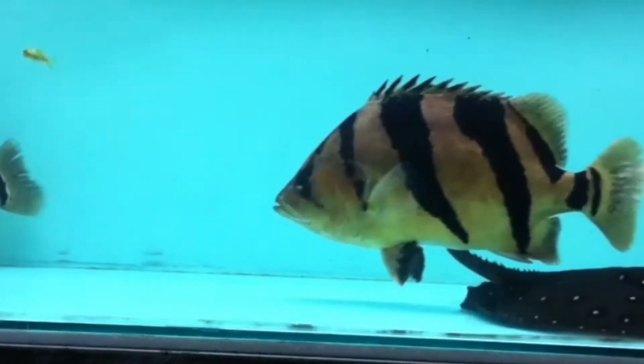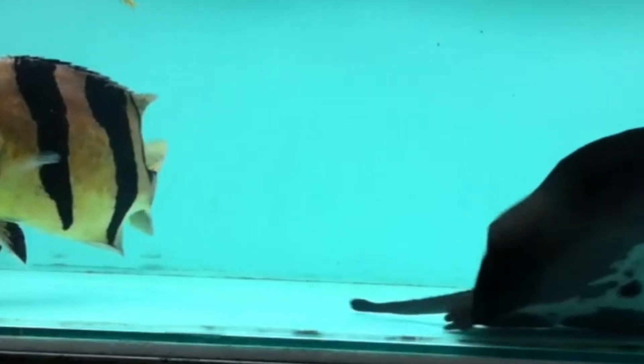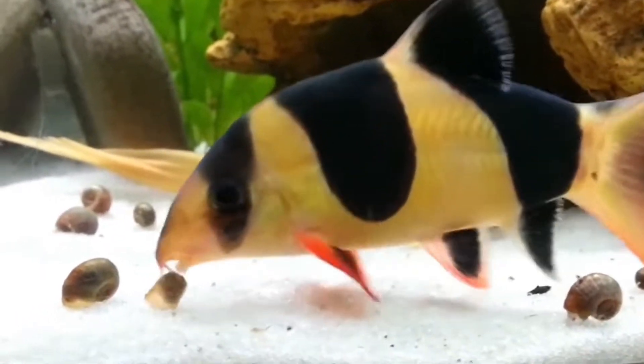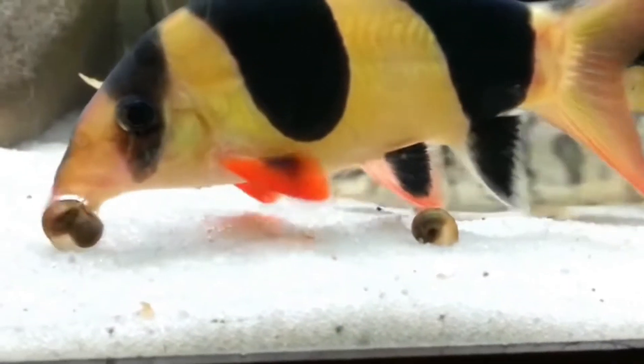The sixth tank mate is Siamese tiger fish. The seventh tank mate is clown loach. The eighth tank mate is yoyo loach.